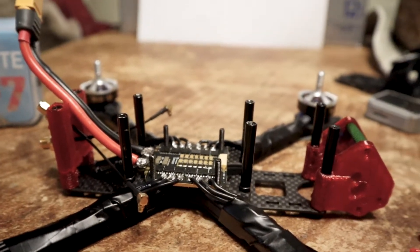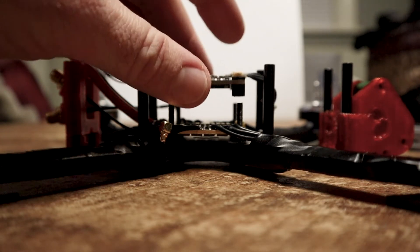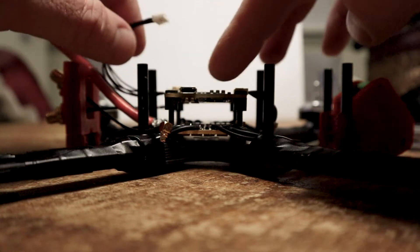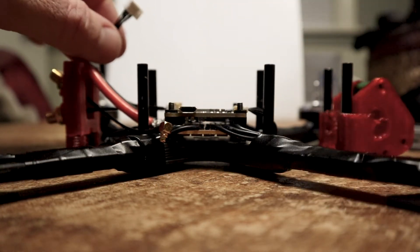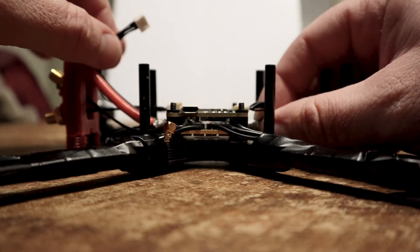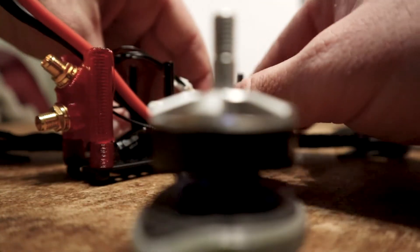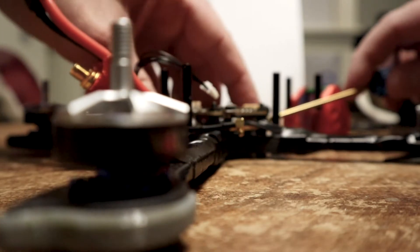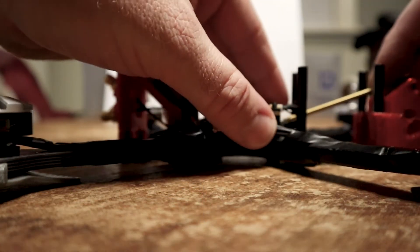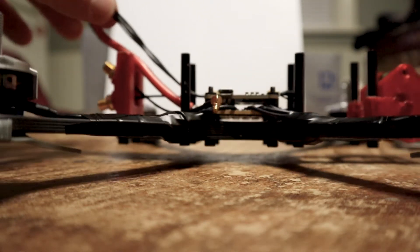Let me get to the second step — install everything else. Actually, I was just gonna do it off screen but it's so easy: you basically just drop on the flight controller like this. Done — how easy is that? And then you just connect up the ESC to the flight controller.